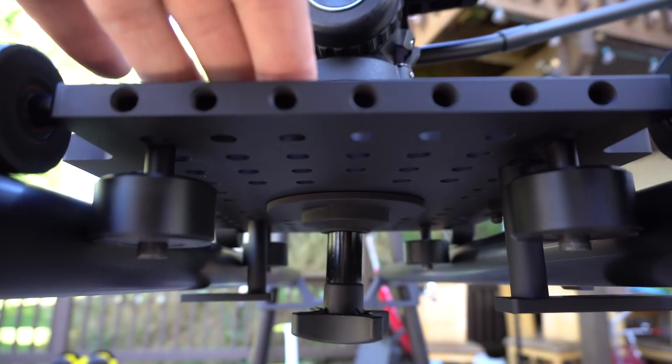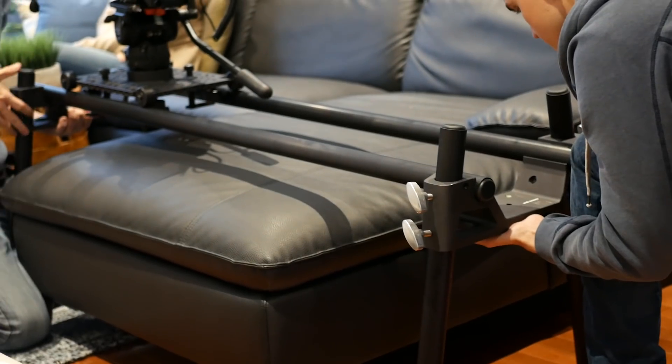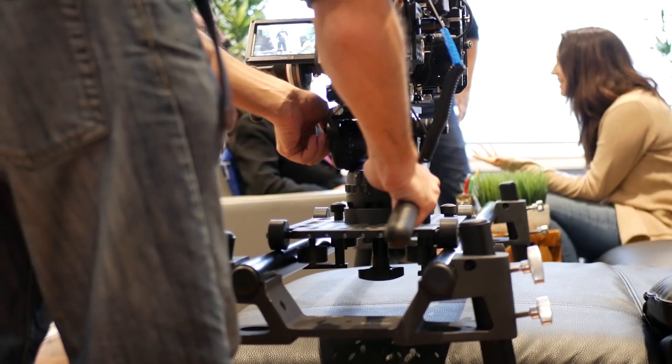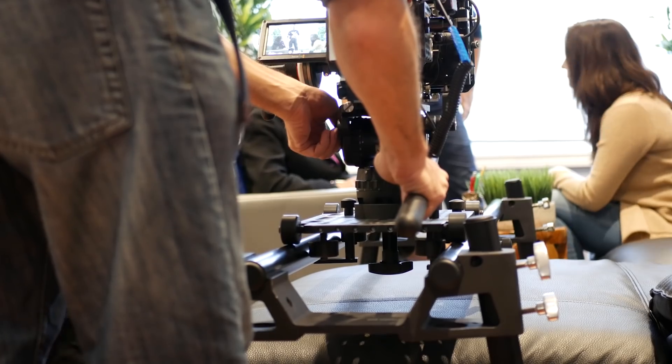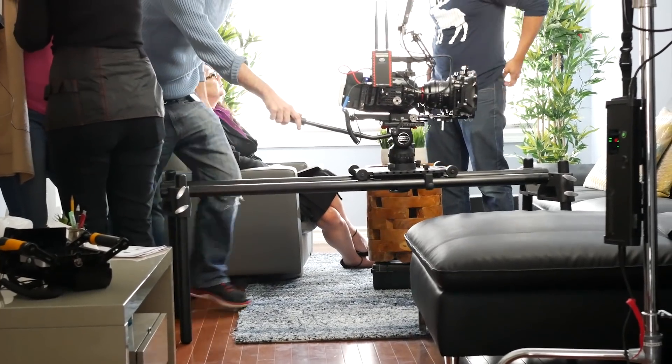So this thing is definitely a beast. I've used the Camera Goat on various tests I was doing and on a short film I shot recently, and honestly there aren't any big problems I noticed about the slider. The Camera Goat really does what it claims to do.